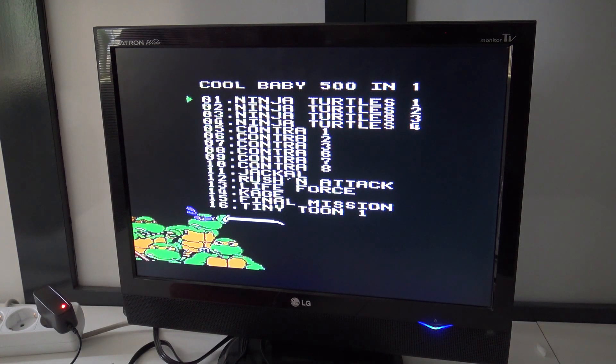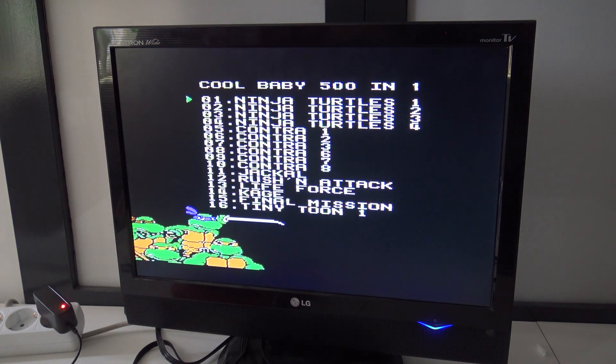I moved over to a different television because the other one didn't like this clone system. I can't understand this — why? I'm going to power it off. Is there seriously no game in this? No, there is no game. This is the first clone system I have reviewed that doesn't have built-in games. My button is sticky.